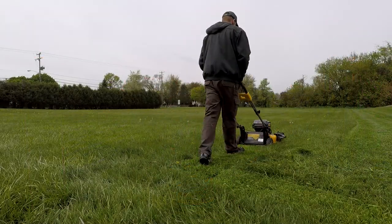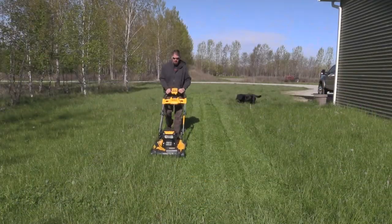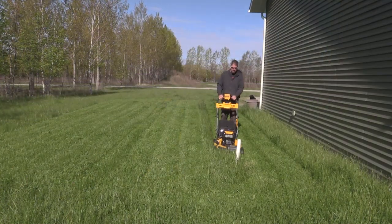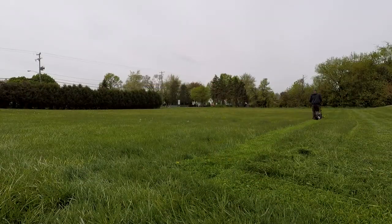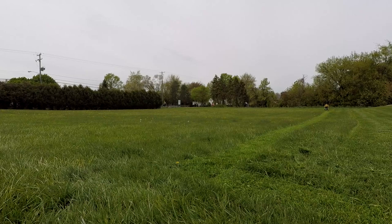You have three different ways of mowing with this: you can side discharge, you can mulch, or you can bag. We started out mowing with side discharge to get an idea of how long this is going to run in a worst case scenario.